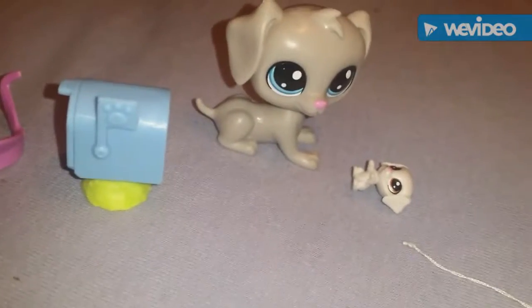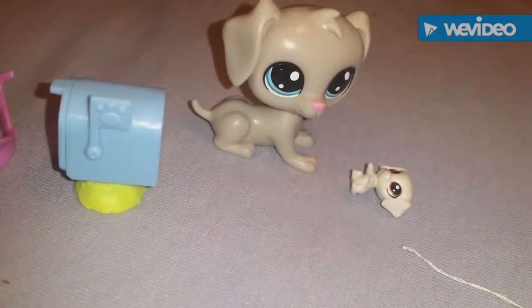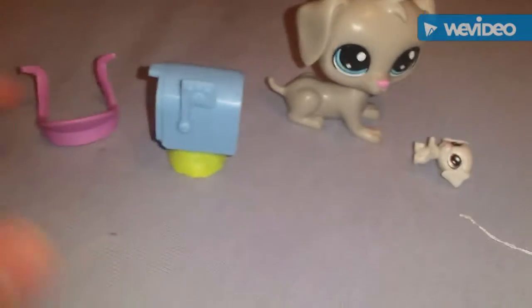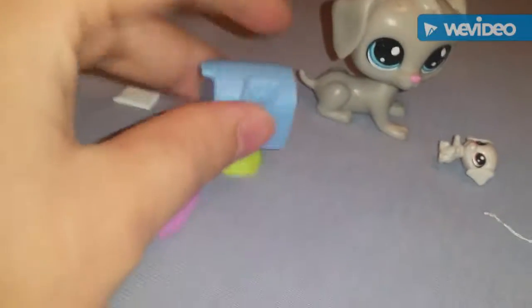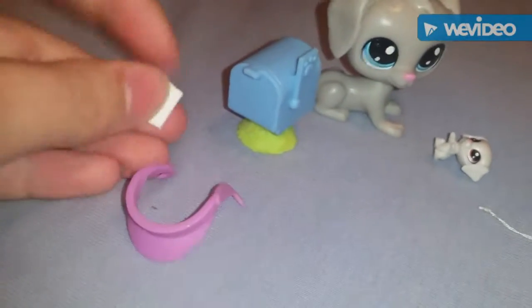Okay guys, I got Bill and Bertie out of their package, and they also came with three accessories: a hat, a mailbox, and a little piece of mail.